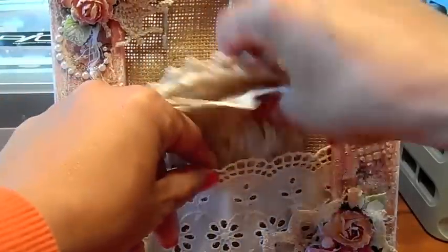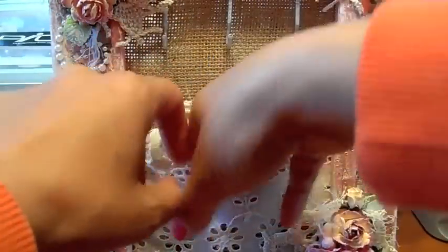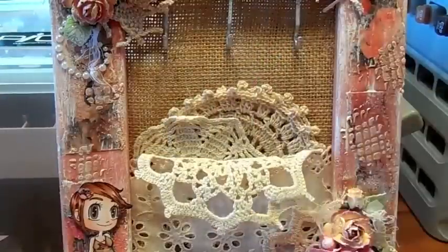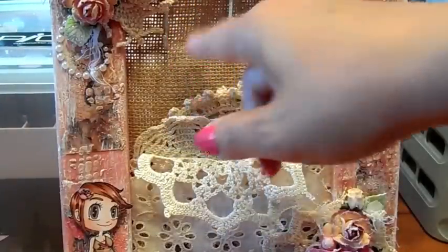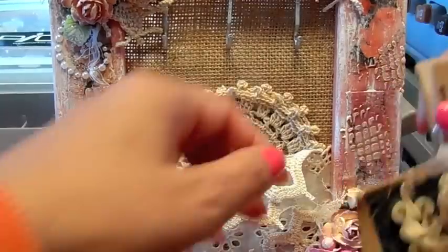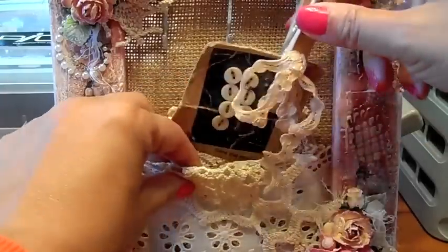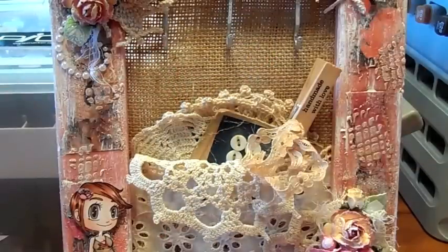And then on these hooks up here I am going to display some little trinkets that I just bought from iamamama24 — her Zibbet shop, I think it's called Mama's Treasures. I am going to display some little trinkets on there, and this just tucks in there.